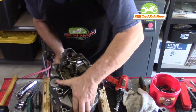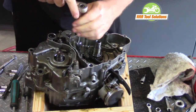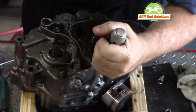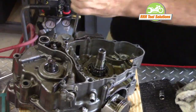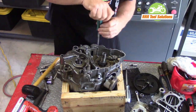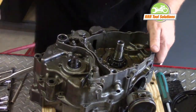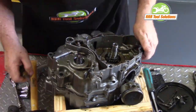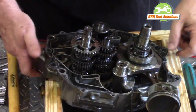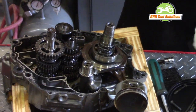We position the engine in our engine stand so that we can access the center crankcase screws. This is the next step before splitting the crankcase. We remove the cam chain guide, then back to our impact driver to remove all of the case screws. A soft rubber hammer helps to loosen the case halves, and a flat tip screwdriver in the factory spaces finishes the separation. We can now lift off the left case half. The right case half contains the transmission, balancer, crankshaft, shift drum, connecting rod, and the piston.